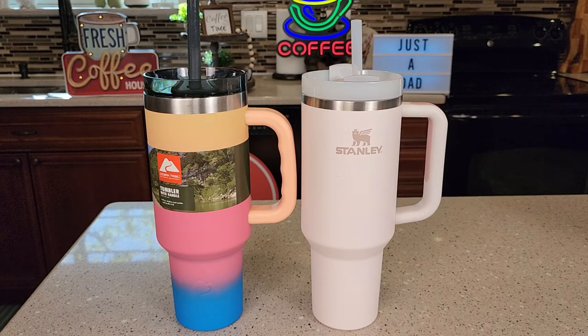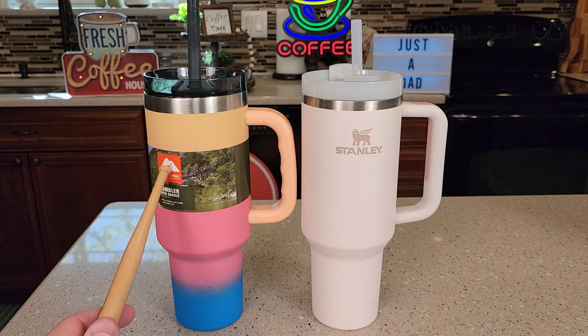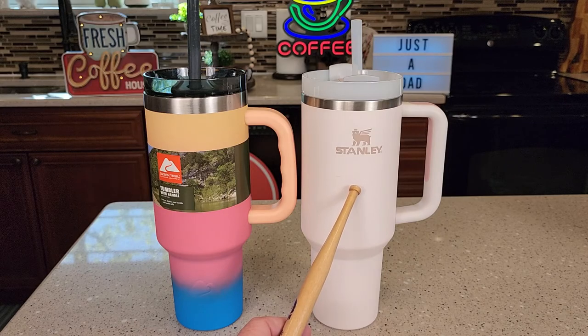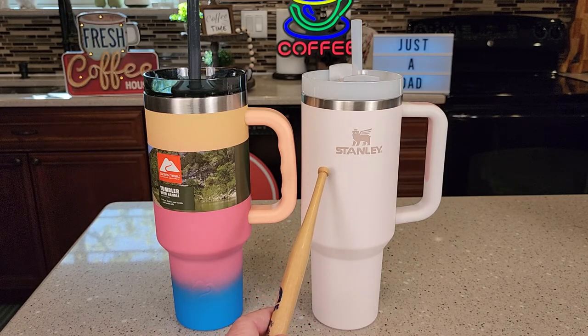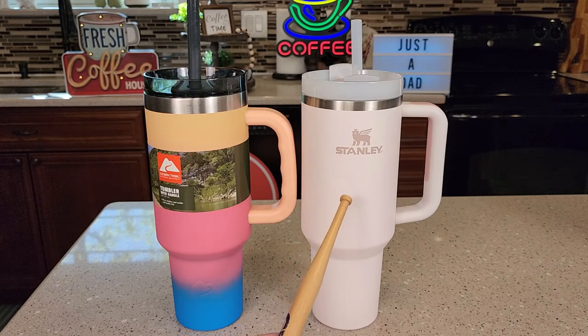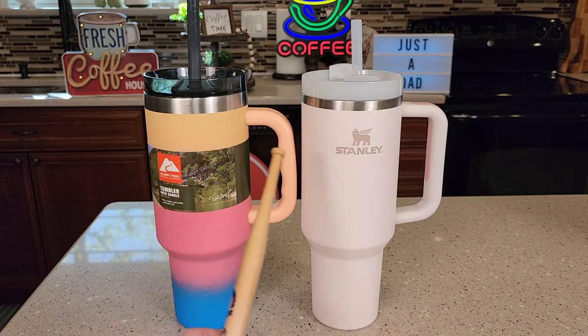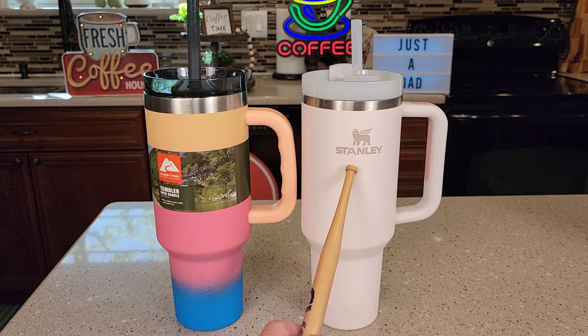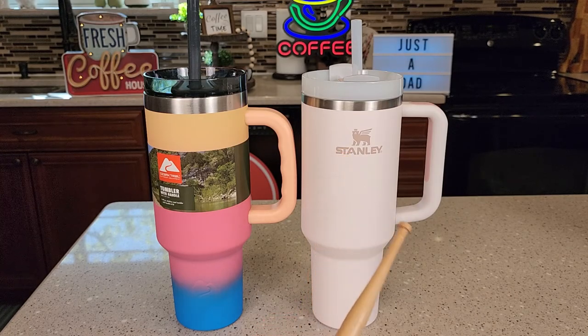Hello everyone, this is Just A Dad. Today I'm going to be doing a review and a comparison with this Walmart Ozark Trail 40-ounce tumbler with a handle. Here I've got the Stanley 40-ounce tumbler. They have sold a bunch of these Stanley 40-ounce tumblers with a straw, and Walmart just came out with one. This is retailing for $15, and it's extremely hard to find. The Stanley one can be hard to find also, but I have been able to find it this summer — it retails for $45.